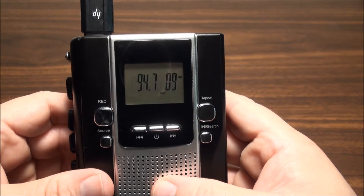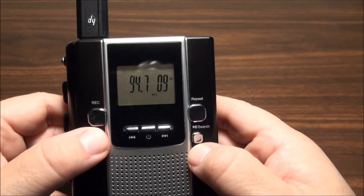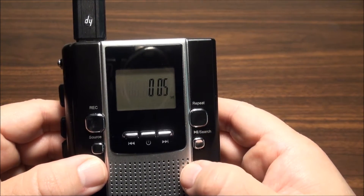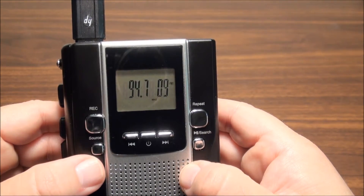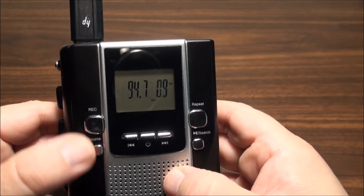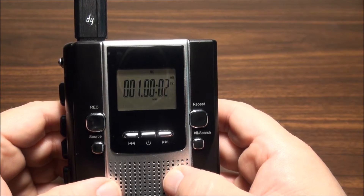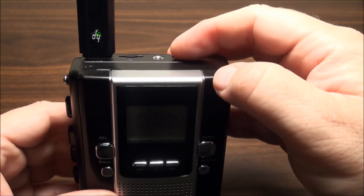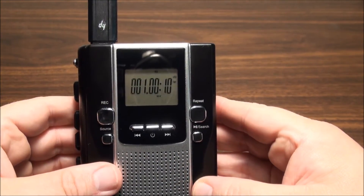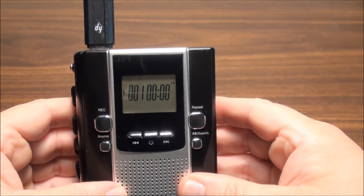Back on the radio now. Going to source - now we're recording off the radio. We'll stop it. Notice it plays back instantly.